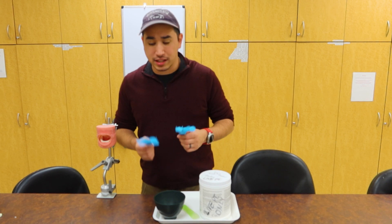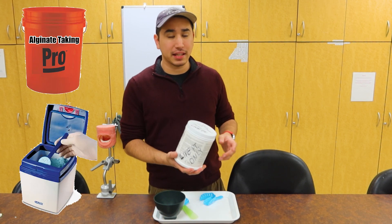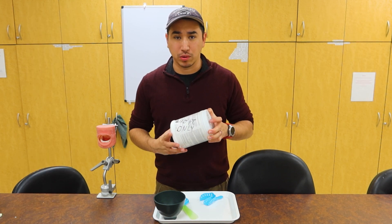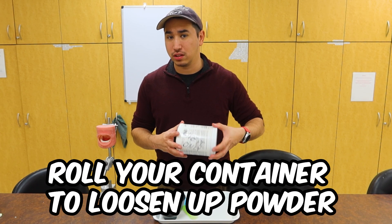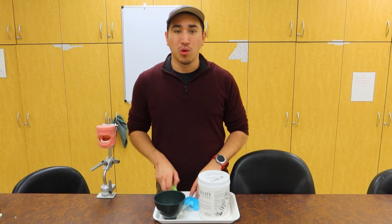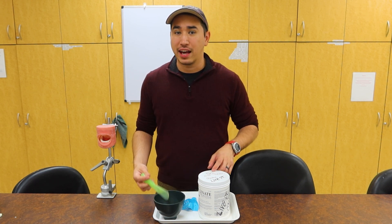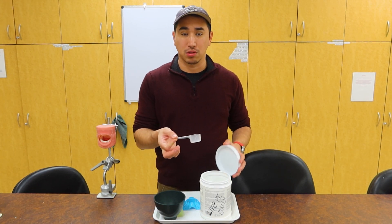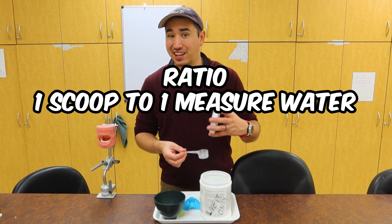Now that we have our impression trays, we need the main star of the game — our alginate impression material. It may come out of a bucket, a bin, a box, or a little canister like this. But always, whatever you're working with, try to fluff that powder so it's not condensed or packed in there — just roll your canister to make sure it gets loosened up nicely. Out in the field, a lot of assistants will eyeball the amount they need, sometimes using the spatula to scoop it out. Inside these little canisters are measuring scoops, which are important to keep and not throw away for proper powder-to-water ratios.